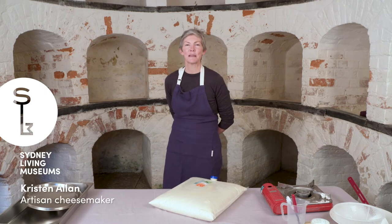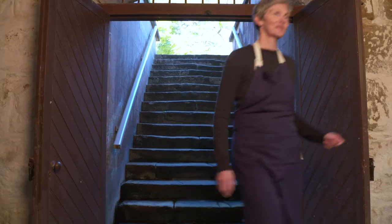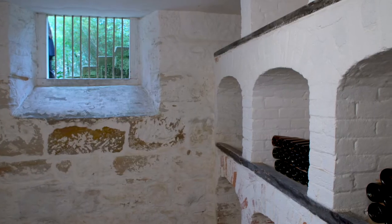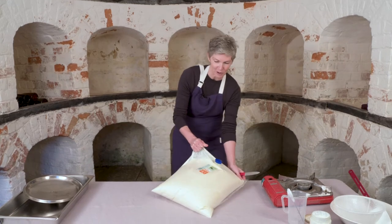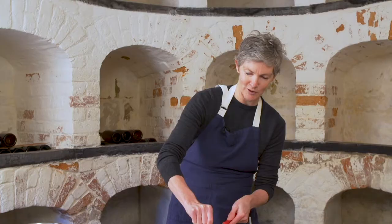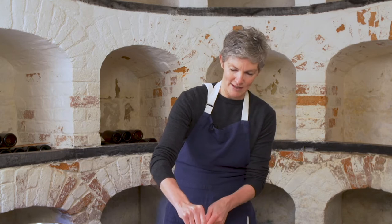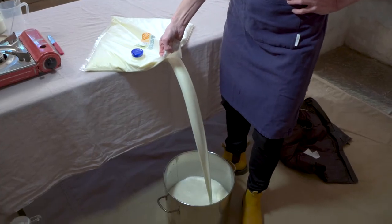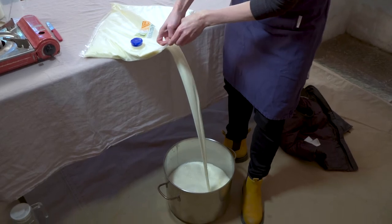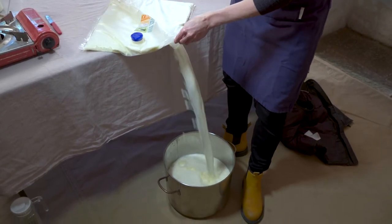I'm Kristen Allen, a Sydney-based cheesemaker, and I'm here today in Vaucluse House Cellars making some washed-rind cheese. I've got a big 10-litre bladder of milk here that hopefully I won't spill — a bit of a professional at this. We're going to pour 10 litres of milk into the pot.